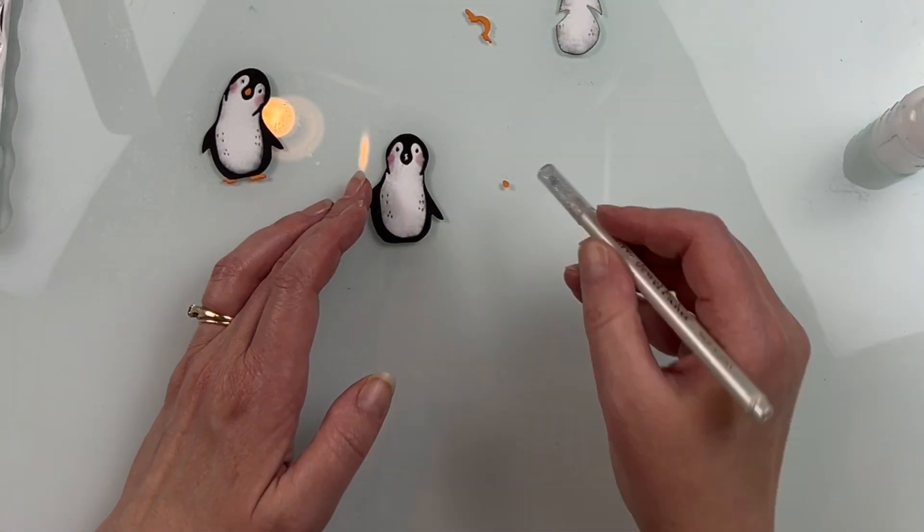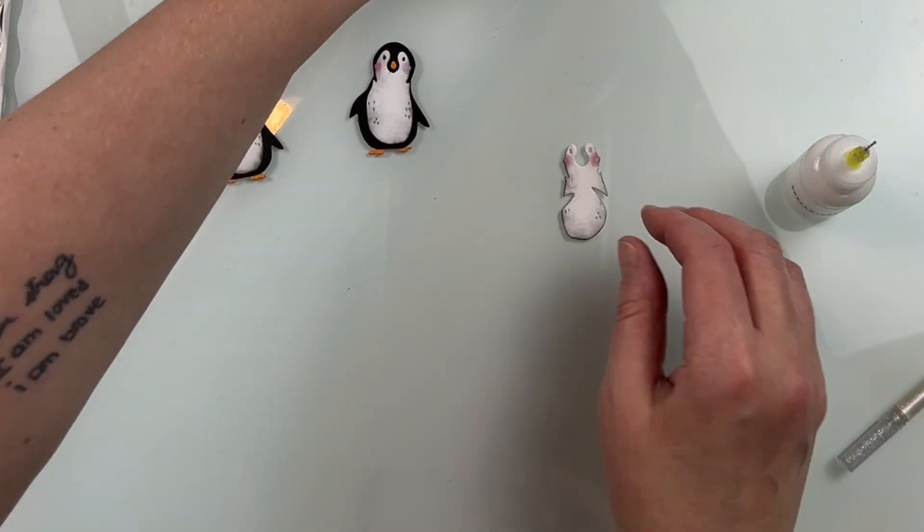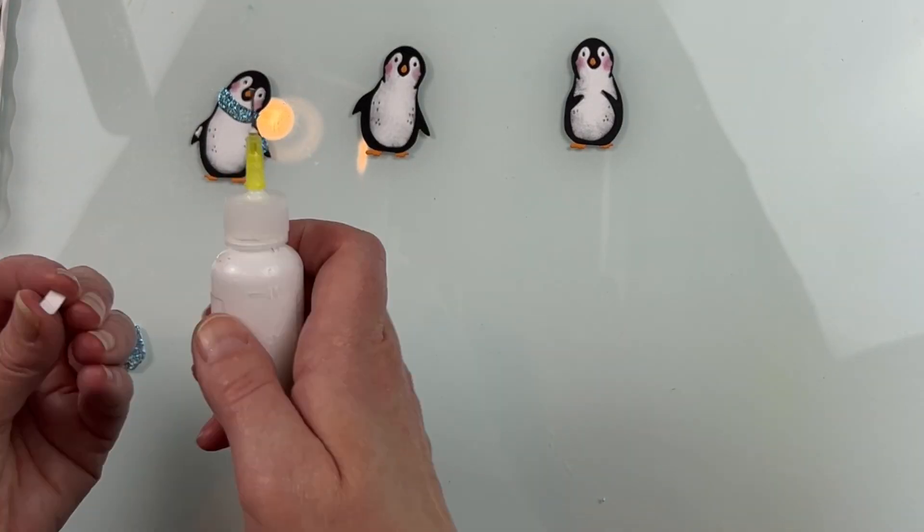One thing I did with my penguin is I put a piece of scrap black cardstock behind the black die cut, because when you die cut it out, it does die cut a hole for his little nose.